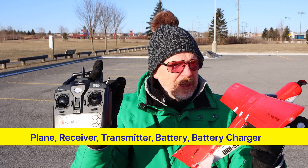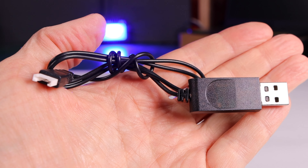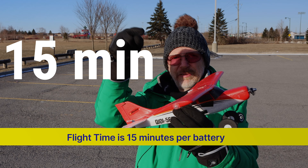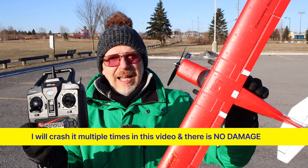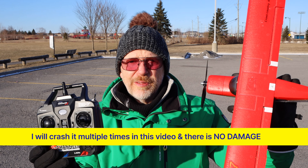This transmitter has a range of 200 meters — I'll put what that is in feet on screen — which is beyond the range you'd actually see this plane in the sky. It also comes with a battery and a battery charger. Since it's made for beginners, you get a long flight time: 15 minutes on this tiny little battery. They also made it super strong — next to impossible to destroy the foam unless you drive over it with your car or truck.